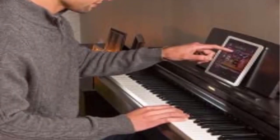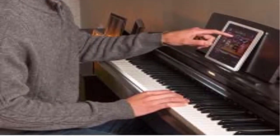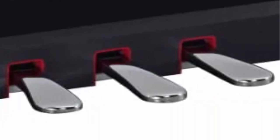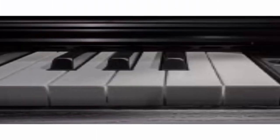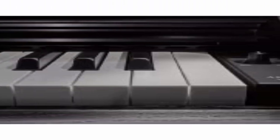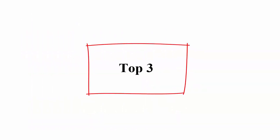The stereophonic optimizer creates a realistic sense of spaciousness when listening via headphones. You can enjoy the realism of Virtual Resonance Modeling and high-quality digital effects through the onboard stereo speaker system. Play along with built-in rhythm patterns and record your performances using the built-in MIDI recorder. With over a century of acoustic piano manufacturing heritage, Yamaha brings that expertise to their digital pianos.